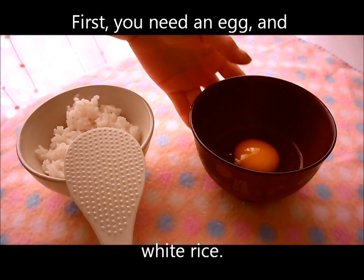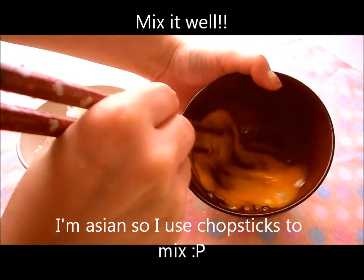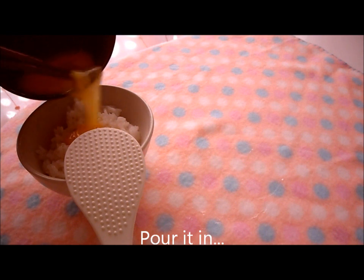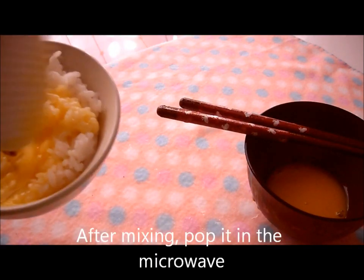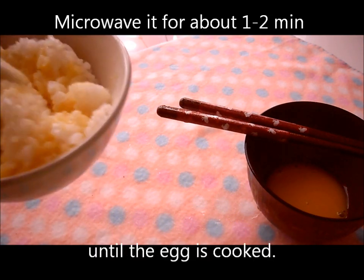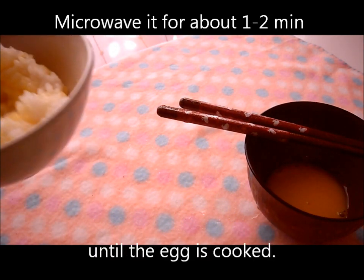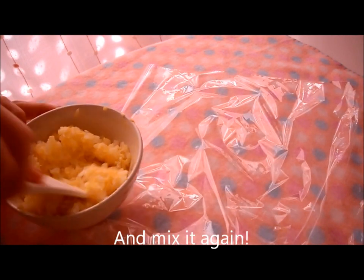First, get some egg and white rice. Mix it well. I'm Asian, so use chopsticks to mix. Pour it in and mix it again. After mixing, pop it in the microwave. Microwave it for about one to two minutes until the egg is cooked. After you microwave, put some salt in for flavor and mix it again.